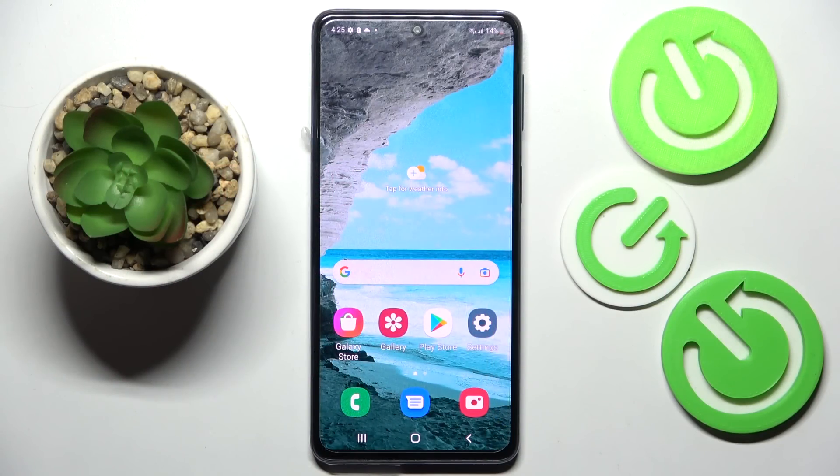Hi! In front of me is Samsung Galaxy M53 and today I would like to show you how you can set up an alarm clock on this device.